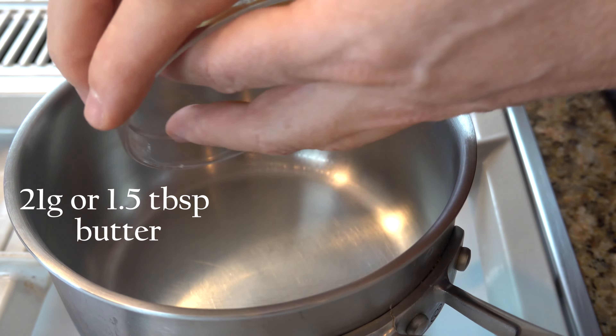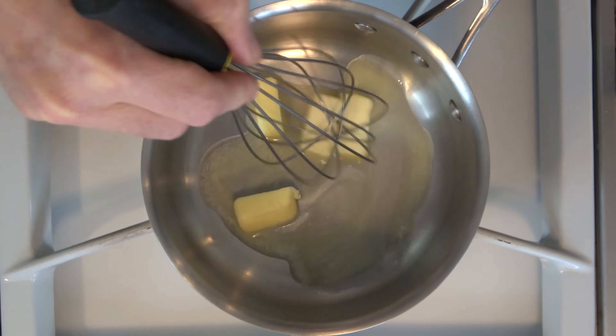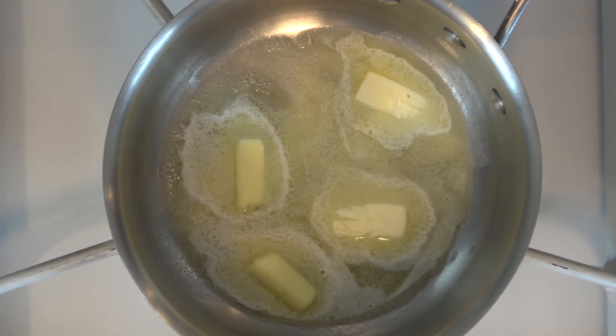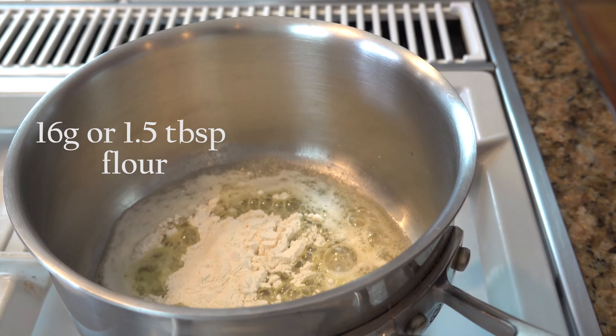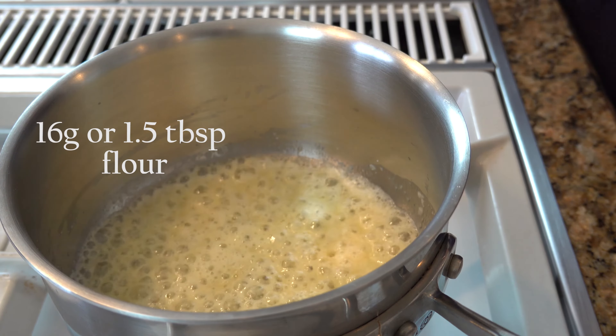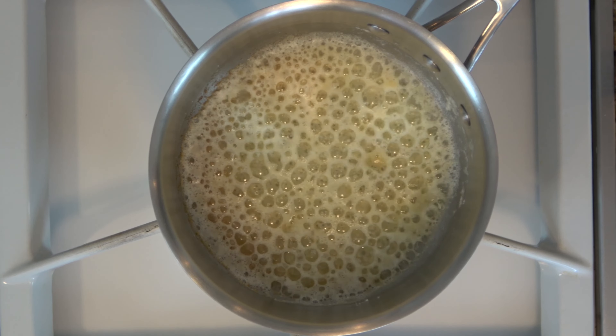Grab the butter and go ahead and throw it into the saucepan. Grab the flour and go ahead and toss it on in. Cook this roux mixture until it's the color of a brown paper bag.